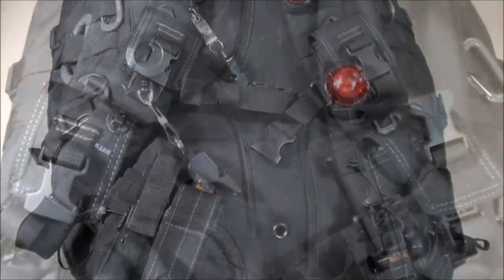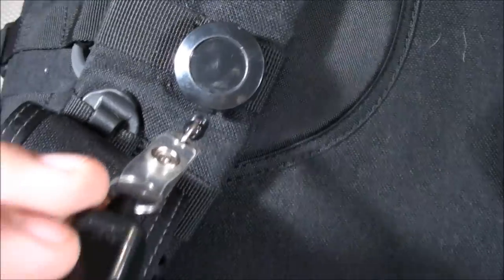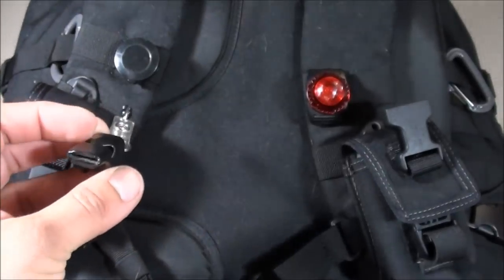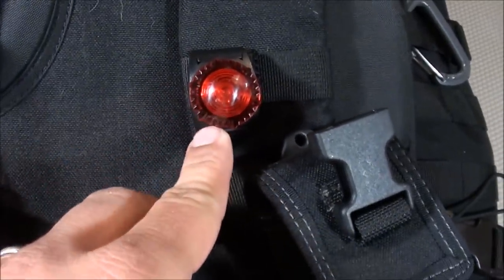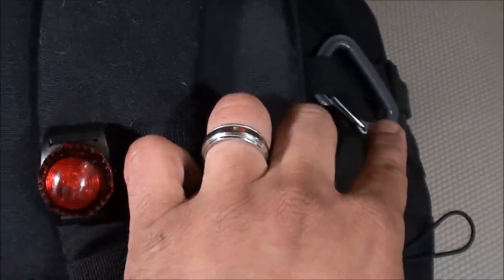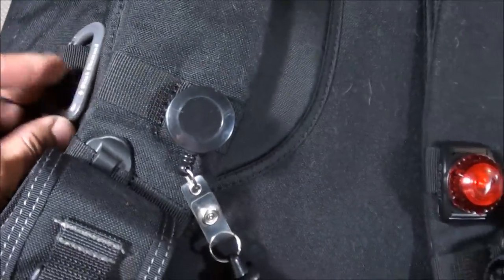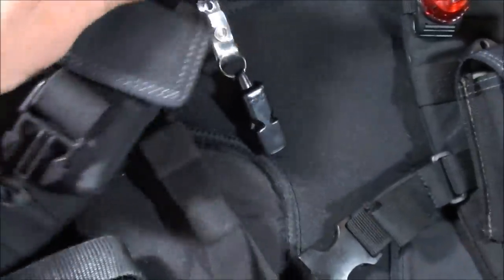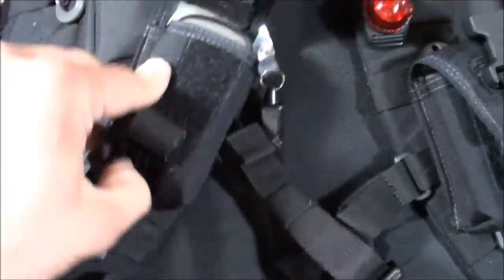The first item is the Fox 40 Mini Whistle connected to a little ID lanyard that stretches out, giving me access from multiple locations even without the backpack. Next I have a Guardian signal light for notifying people of my whereabouts while walking at night. I also have three Black Diamond carabiners attached to the MOLLE webbing for connecting additional items to the backpack.